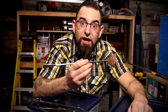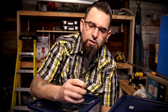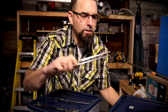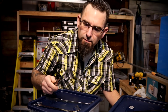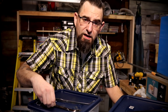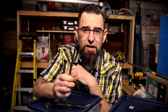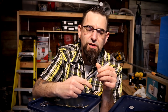The straight tweezers are almost always useless, but they do come in handy every once in a while — if you drop something behind something, you can get behind there and pick it out. Now the bent tweezers are what are really important, and I use these a lot.